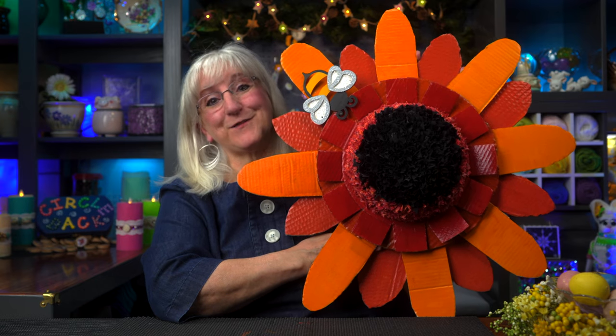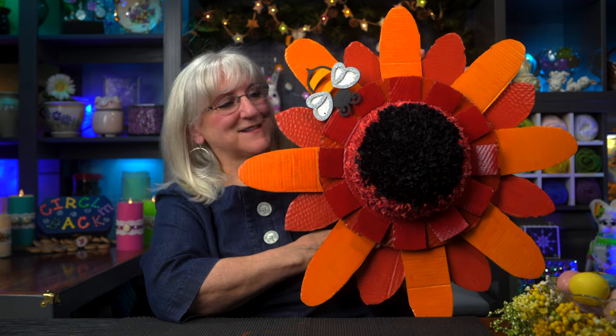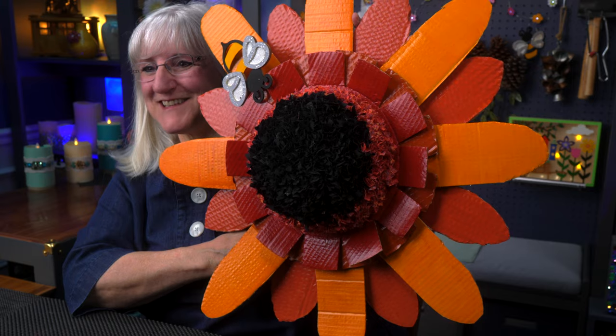Hi! In this episode of Tweaks with Tweak, we're going to make a huge flower. Why? Because it's spring and flowers are coming up, even giant-sized ones. I'll show you how to make it. Join us!